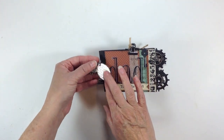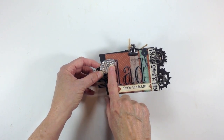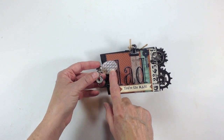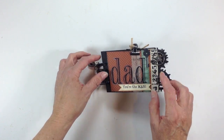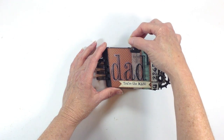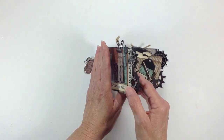I did add a couple little charms. I found a little metal tag that I ran through one of my new embossing folders — it looks like a basket weave. And then I found this little compass charm that I had in my stash and stuck that on there. I also have a little Tim Holtz memo clip right here, and I tied some twine around it. So that's the front cover.